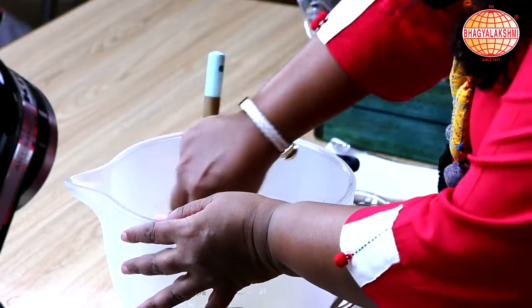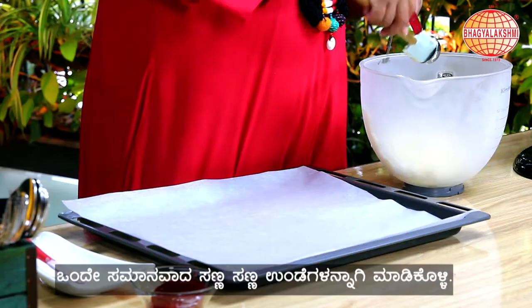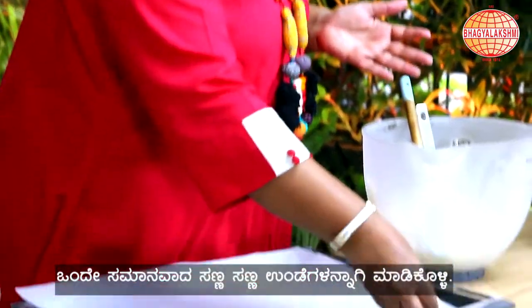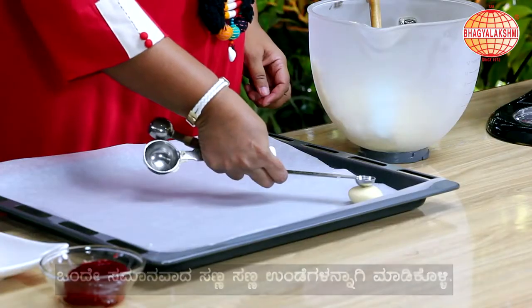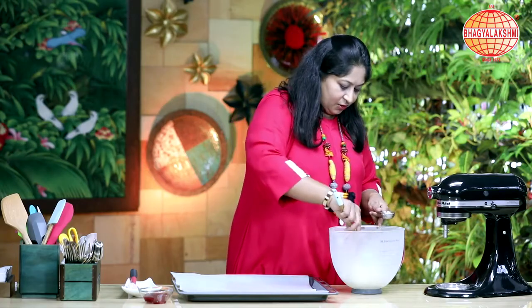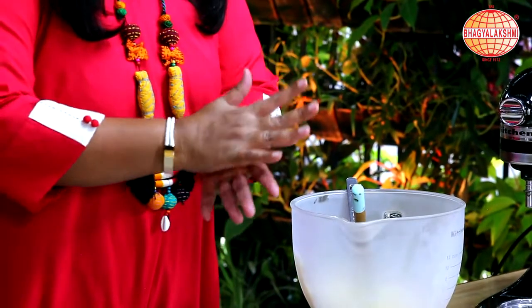I'm done with the dough. To make it into equal size, I've taken a tablespoon and made it into round balls like this, placed them, and made a dip in the center. We'll finish making the cookies by filling them into equal measure.